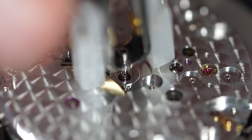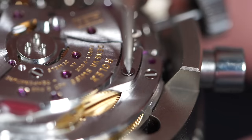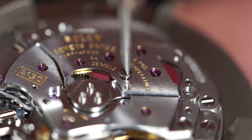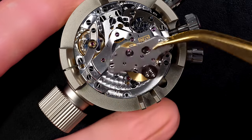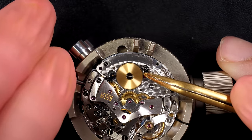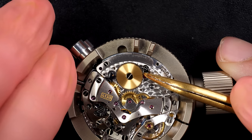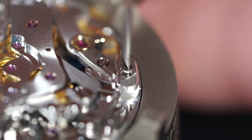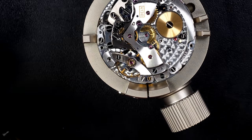Removing the cannon pinion with the presto tool — we have a jewel in the center. Being a Rolex, this caliber is so solid with jewels everywhere. That's what makes them so strong and able to last a long time — almost every single rotating part has a jewel. That takes a lot more time and money, but that's the quality of the Rolex movement.